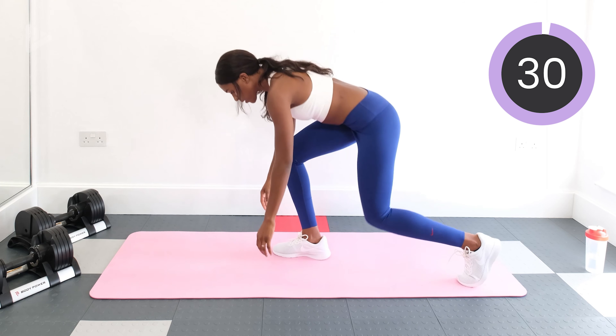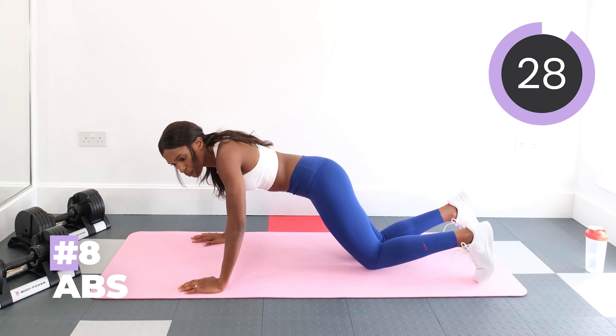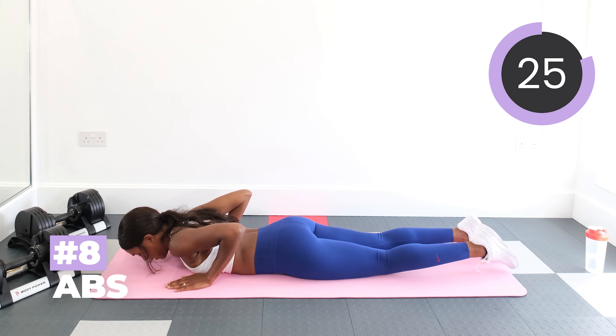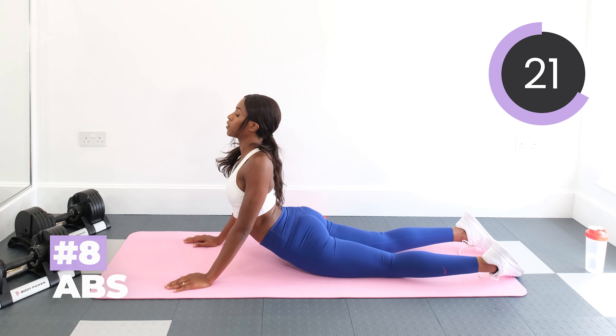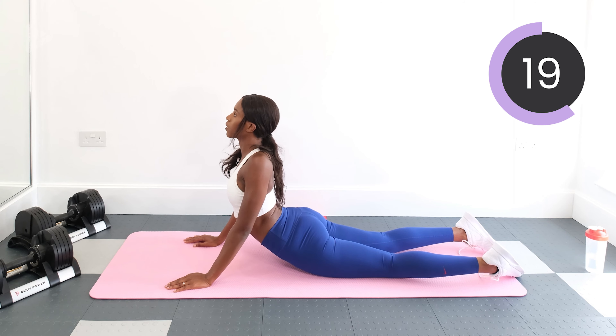Now down to the floor and we're going to stretch out those abs. So put our hands face down and then just lift up — really feel the stretch in those abs. Just hold it there. Chest lifted, shoulders back.